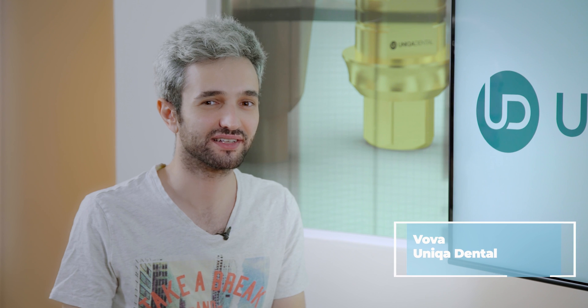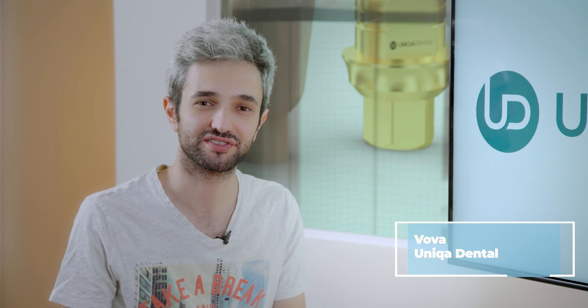Hi and welcome back to Unica Dental Show where we discuss interesting cases and new procedures in the field of dentistry. Don't forget to send us your cases so we can view them also. Don't forget to like, share and subscribe.